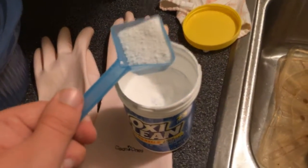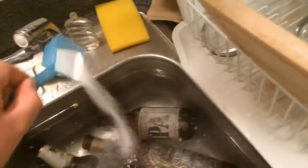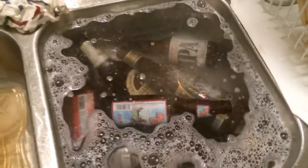Now for the secret weapon: take about a scoop or so of your OxiClean and start sprinkling it around all around in the water. Don't worry — this stuff will not harm your sink. It is perfectly safe. Just give the sink a good rinse when you're done and it won't hurt a thing. Once you've got it all in there, run the water a little bit more just to agitate and mix it up. Then you're set — let this sit for about an hour or two. Pretty much once the water is completely lukewarm, you'll be ready.